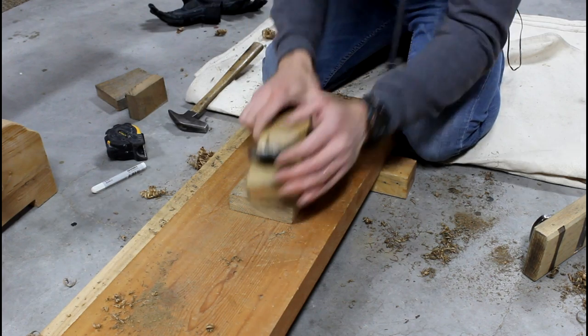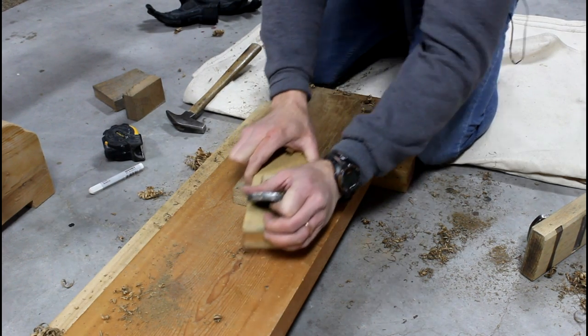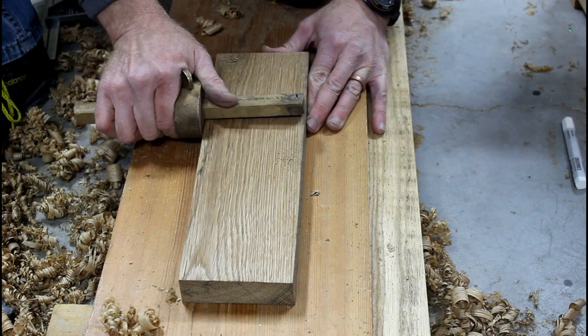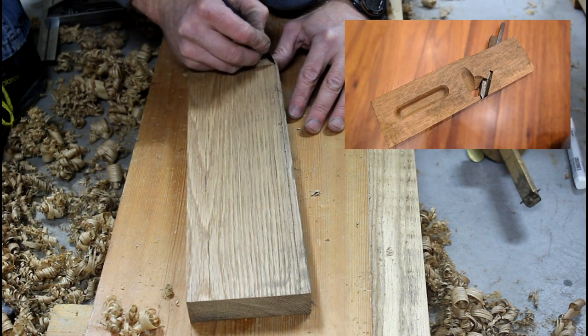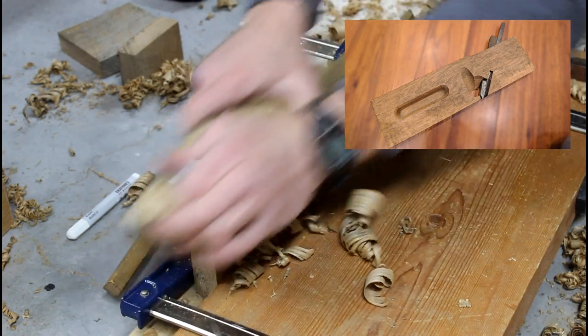Once the rough dimensions were cut from the oak board, it was squared up and cut to the final outside dimensions. The closest thing I had to something like this was a Japanese rabbiting plane, so the proportions are based off of that.